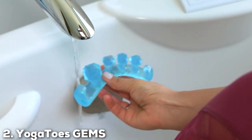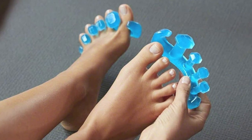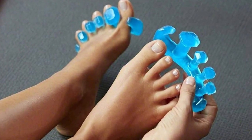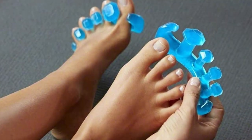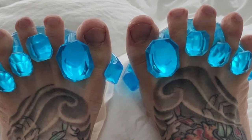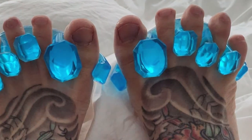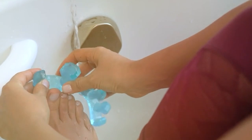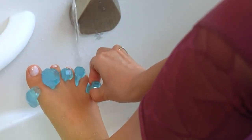For a toe-stretching experience that feels like pure luxury, look no further than Yogato's GEMs. These gel toe stretches and separators redefine relaxation for your feet, offering a unique blend of comfort and therapeutic benefits that set them apart in the world of foot care. Yogato's GEMs are not just a solution — they're a holistic experience. The soft, medical-grade gel gently hugs each toe, providing a gradual stretch that promotes flexibility and alleviates the discomfort associated with conditions like hammer toes and plantar fasciitis.